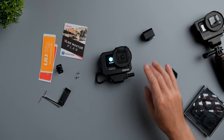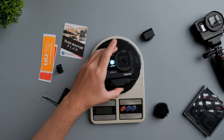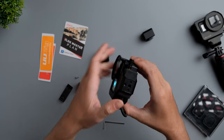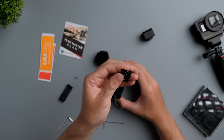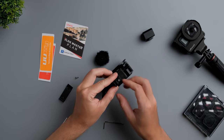Let's check the total weight now with the cage, GoPro Hero 9 Black, microphone adapter, and mini microphone — 362 to 363 grams. On the bottom you have a quarter-inch thread so you can mount it on a regular tripod. You can also mount the GoPro adapter mount to support GoPro mounts and other GoPro accessories.